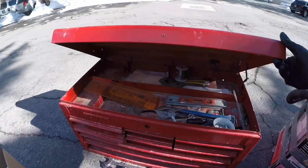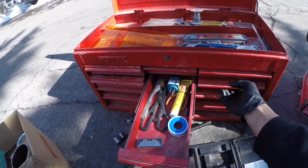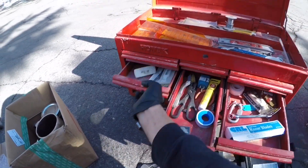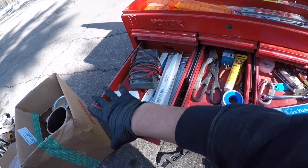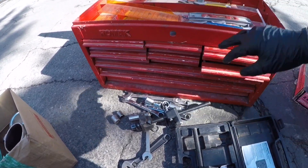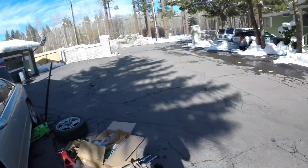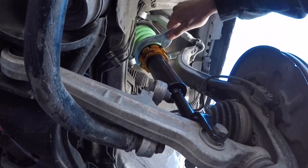Some guy came through and dropped off a big box — comes with a whole bunch of things, some junk stuff, some good stuff. Like a bolt meter, I didn't even have that. Shout out to that guy, he was a pretty dope guy. He just came in, said what's up, hollered at your boy, and saw me working here.